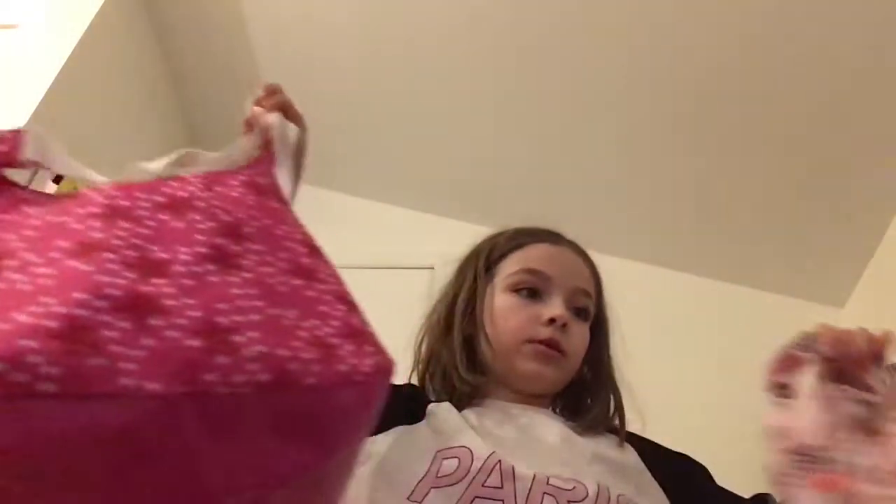Hey guys, today I'm going to be showing you what is in my Baby Alive diaper bag. We only have two diaper bags right now, and then the other ones are just extra bags and stuff. Right now I'm also filming a video on how to make a DIY Baby putty thing, and that's in the freezer with a timer going, so that's going to be uploaded before this. I'm kind of doing two videos right now, so go check that out.